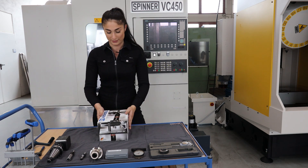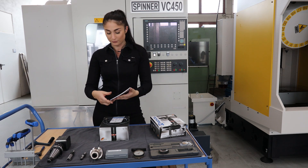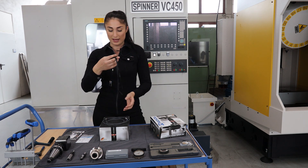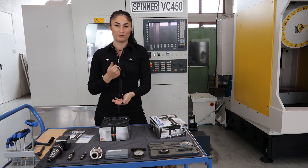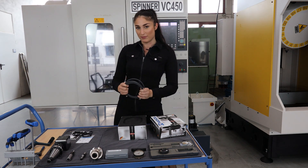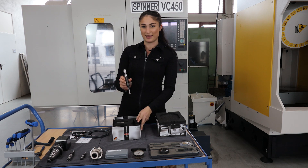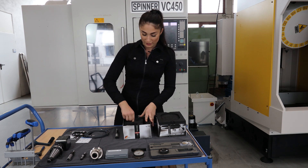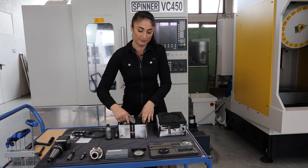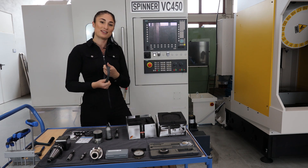Of course you have a manual, a test certificate, the USB flash drive with the macros for the machine, and the cable for the connection. Most importantly, that's the probe, the serial setter, and last but not least the receiver for the machine. Now I'll show you how to connect all these devices.